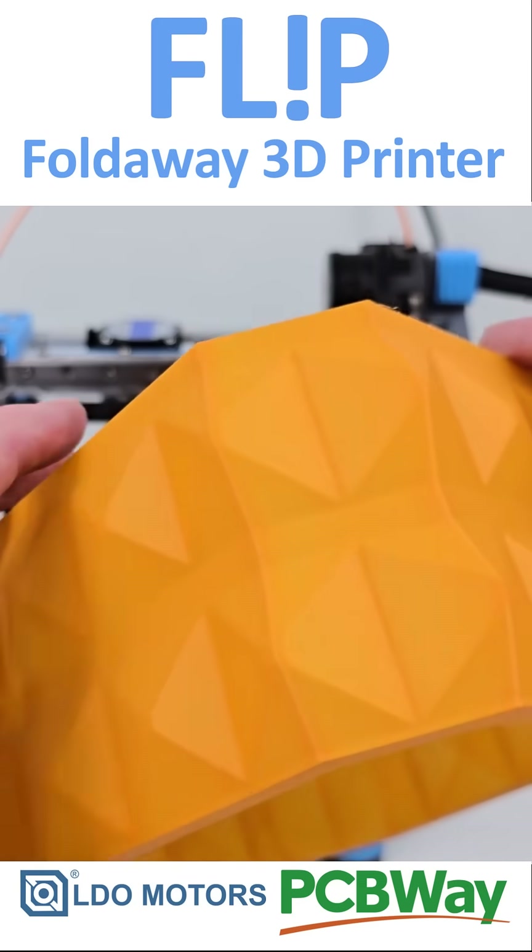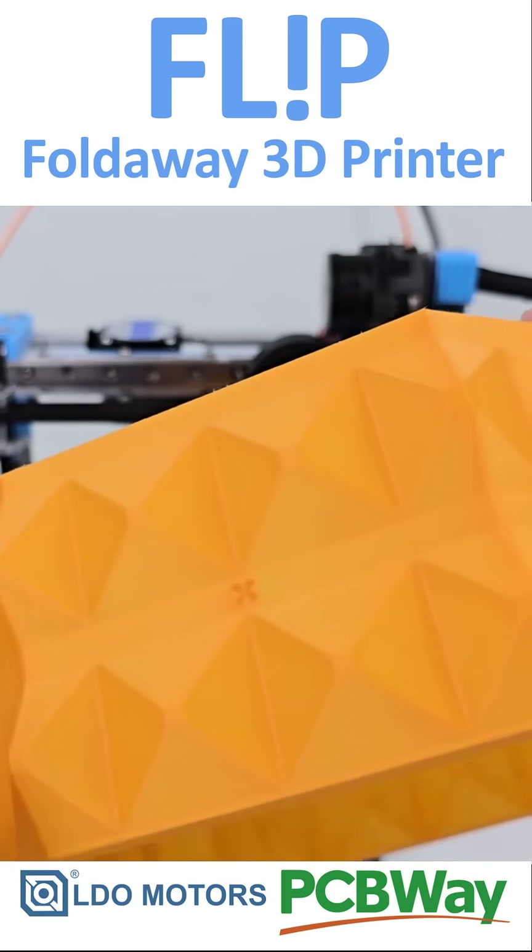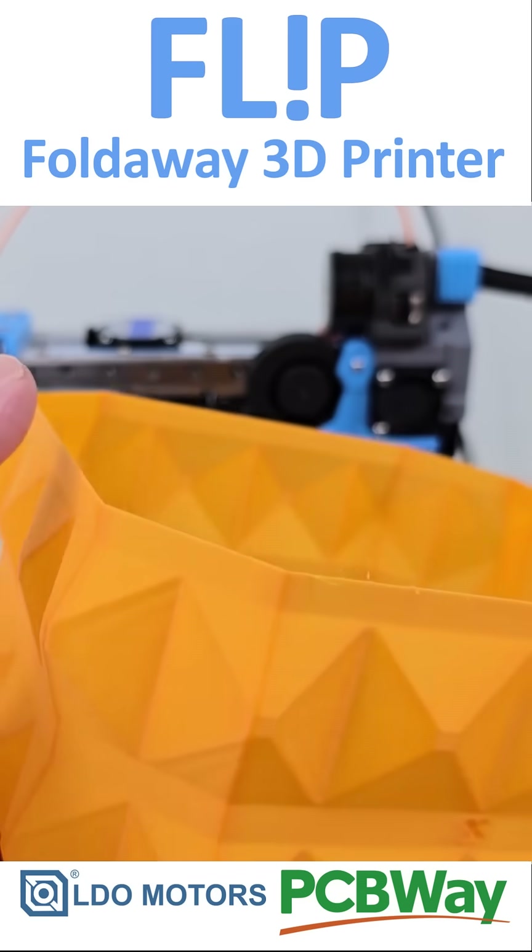A big thanks to LDO Motors and PCB Way for supporting this project. As always, thanks for watching.